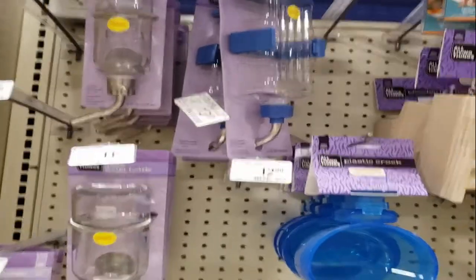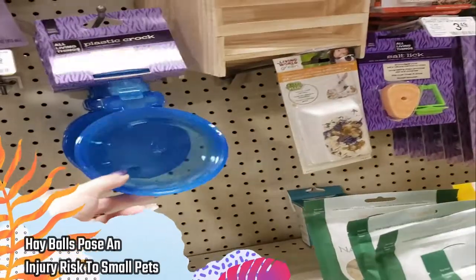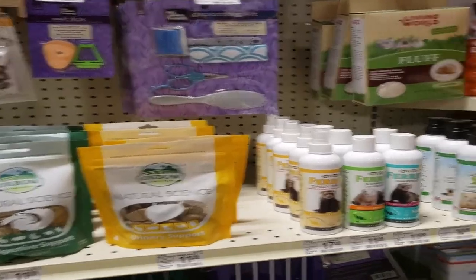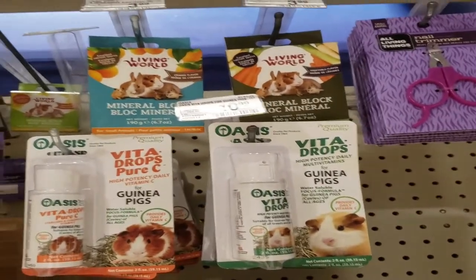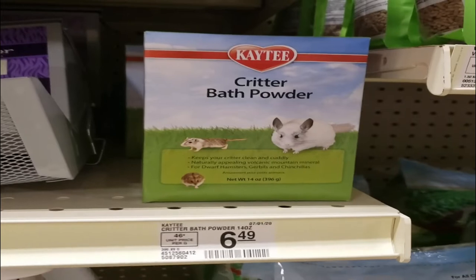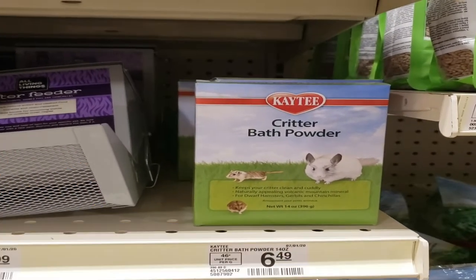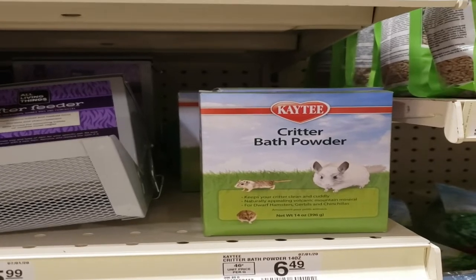There's a large KT Cubby Nest with cute wooden buttons — all natural and good for them — along with the large tunnel and the Oxbow Timothy Tunnel, which are also safe. Water bottles are all good to use. Hay balls and plastic dishes you can avoid — these are more guinea pig or ferret items. Gerbils don't need mineral blocks; they get vitamins and minerals from their diet. The critter bath powder is a horrible option — it's extremely dusty and not safe to use with gerbils despite the cute gerbil photo on the packaging.